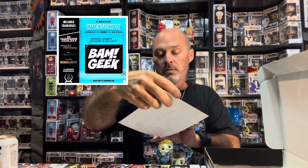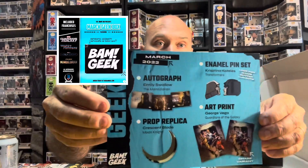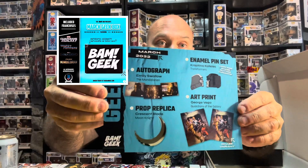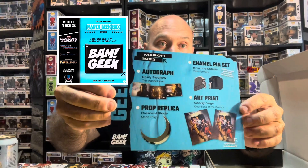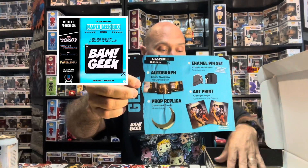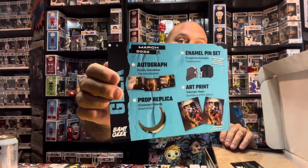Next up will be an art print and an autograph. The other one was Mandalorian — now that I remember. So what I'll get — okay, sweet! You see that right there? An autograph pop replica, art print, and enamel pin. The pin set was automatic, the prop was automatic. You have two different prints to choose from and three options of the actress, which is Emily Swallow — the main character from The Mandalorian. Heck yeah!